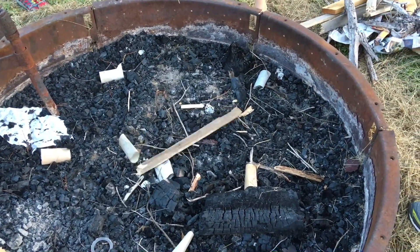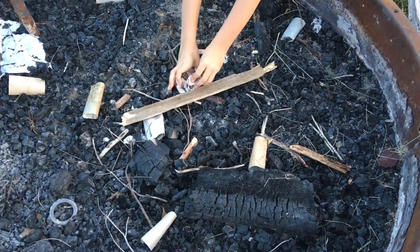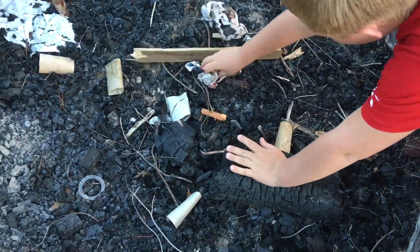Alright guys, screw up that newspaper nice and tight, show us how it's done. Put it in a nice neat pile in the middle there. Beautiful, keep doing that.